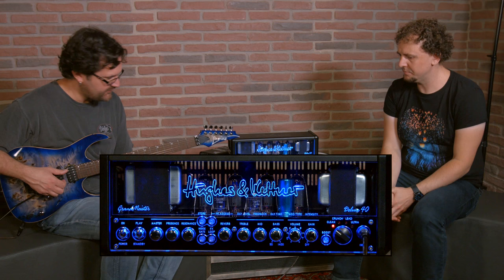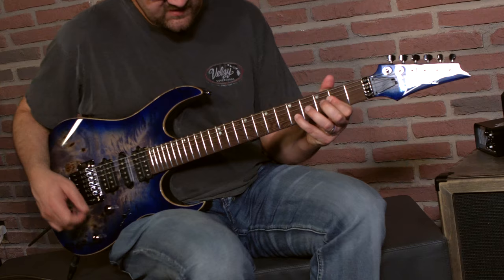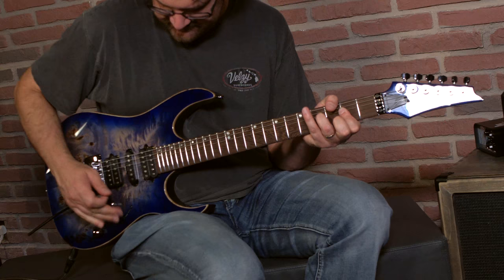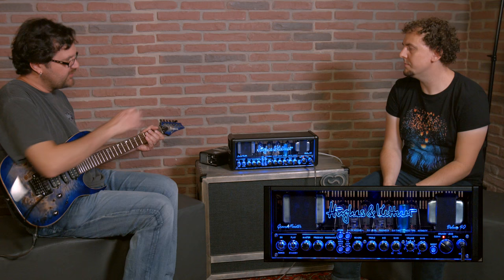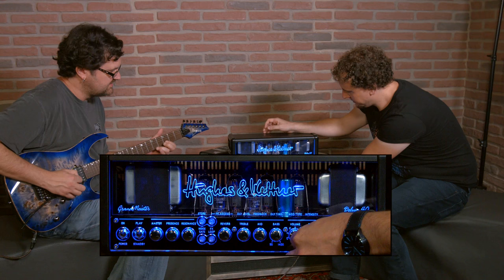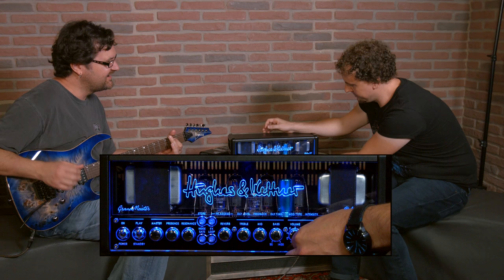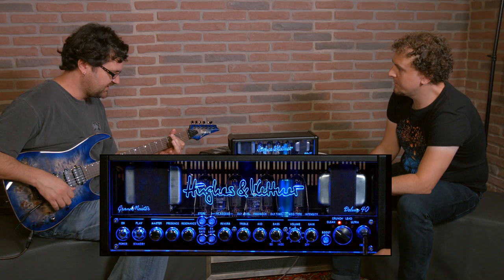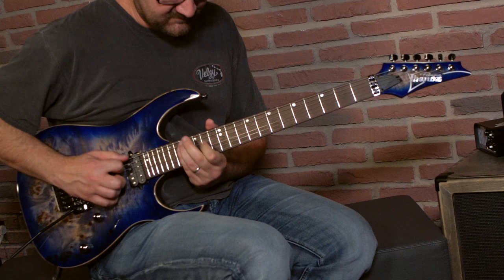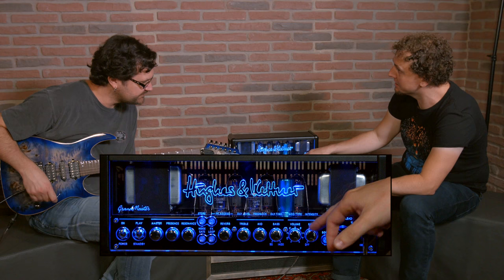So right now if I go through my four channels, I'll have the same effect but different channels. This is our clean. Here's the second channel — kind of a crunch type of thing. Maybe I'll play something and you can lower the gain a little bit just to see the difference. Then let's bring it back up and see how far we can go. It makes for a great lead tone too.